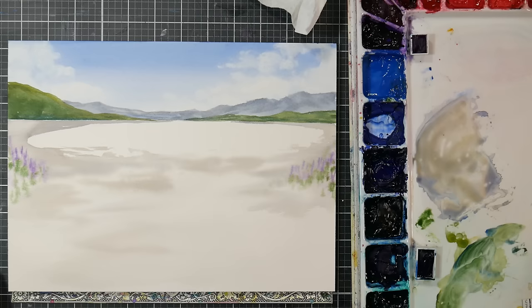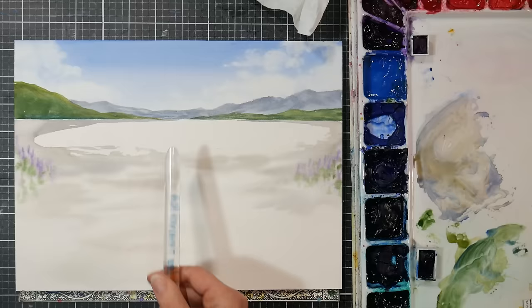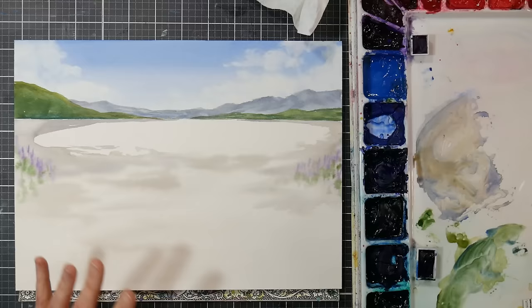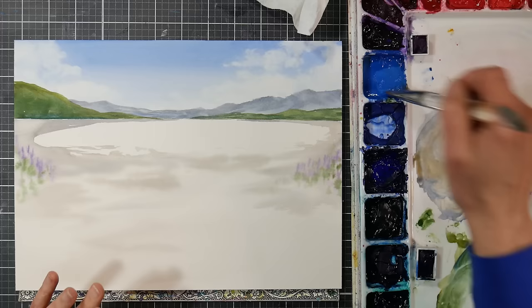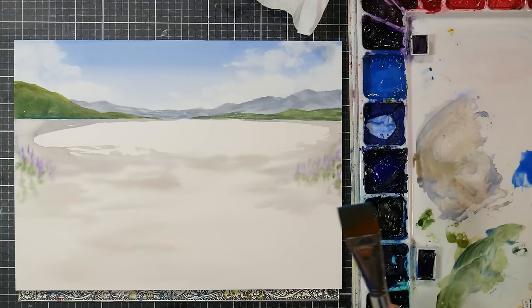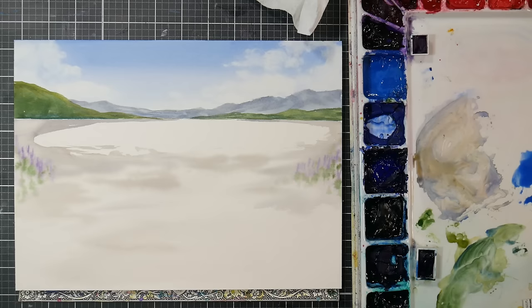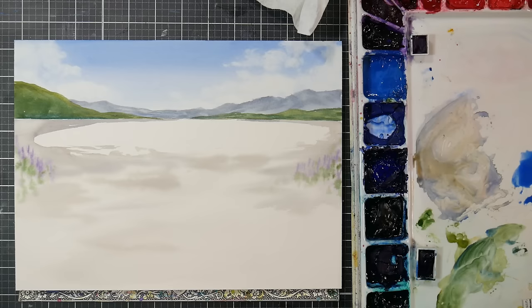If you at home are having a hard time keeping up, after you get these little fuzzy guys in would be a great time to take a break. Let this dry and we'll come back and finish it up. This is fairly dry - not perfectly dry but it's going to be fine. We're going to paint the water now. The water is going to reflect the sky, the green land area, and a little bit of the gray in the clouds - it doesn't have to be a perfect mirror reflection. We want our sky color - ultramarine blue and cerulean. I like using a flat brush because it's easy to keep the ripples horizontal.